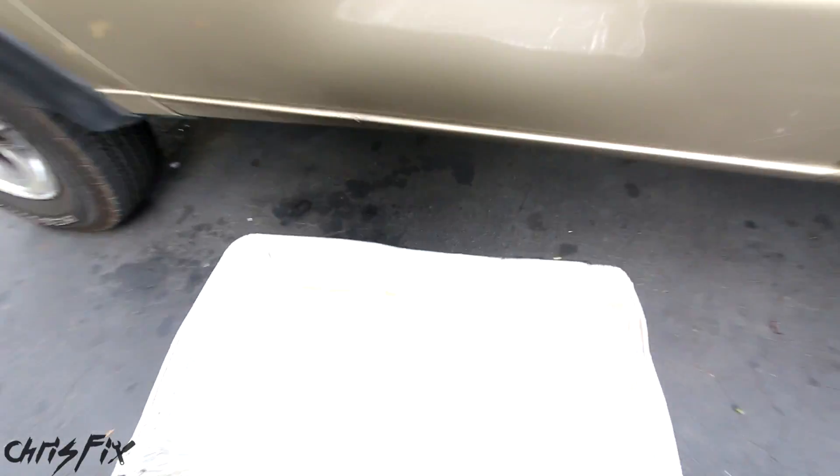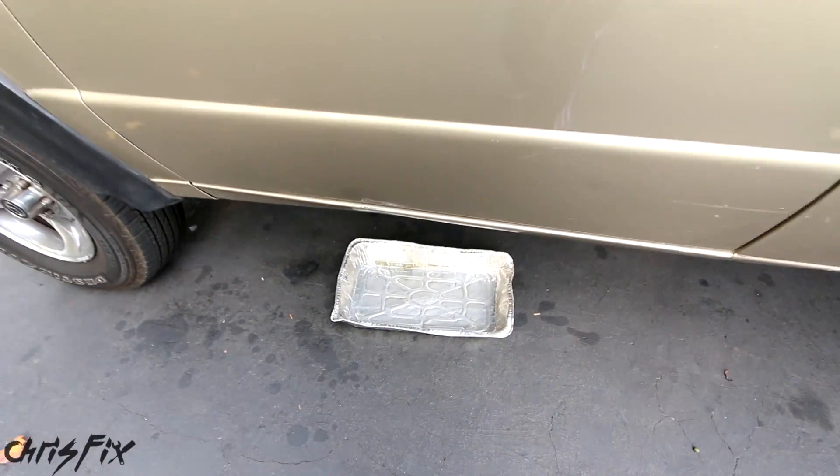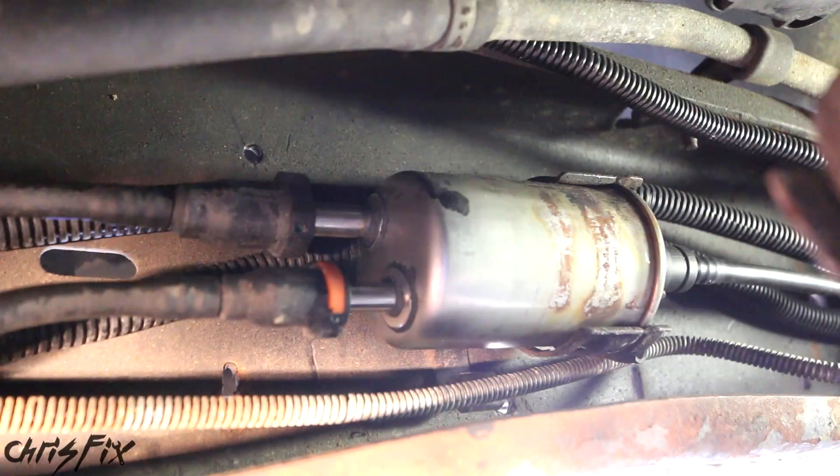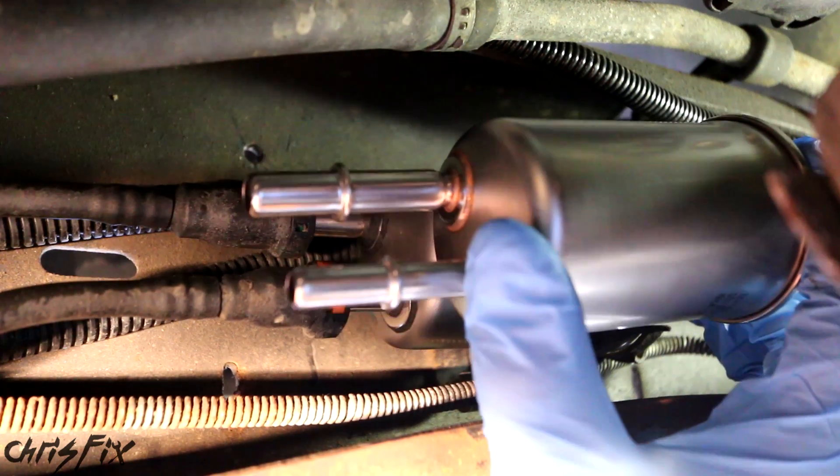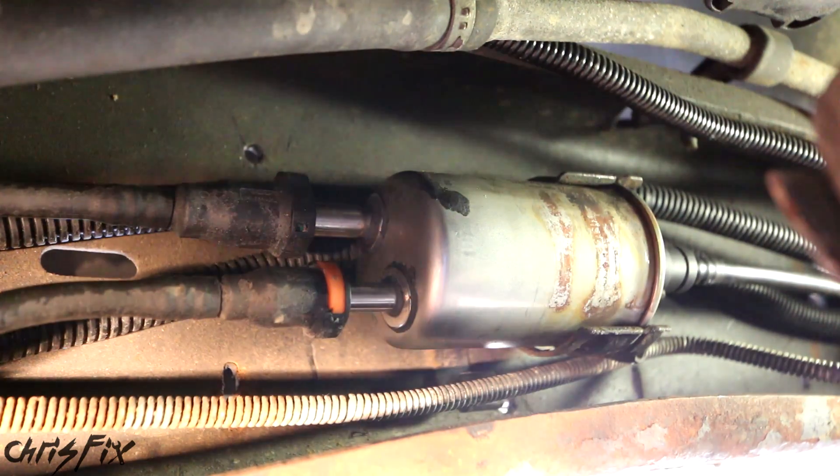For under-car fuel filters, don't forget to get a catch pan to catch any dripping fuel. Once you're down here, size up your new and old fuel filters and make sure they're the same size — in this case they are.